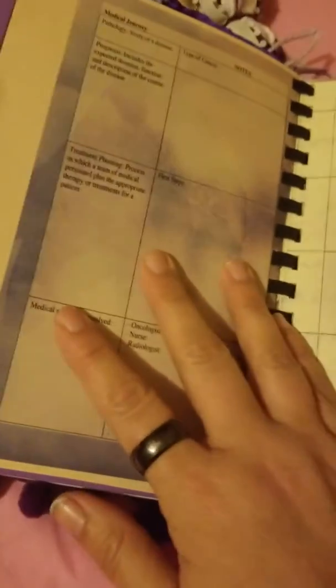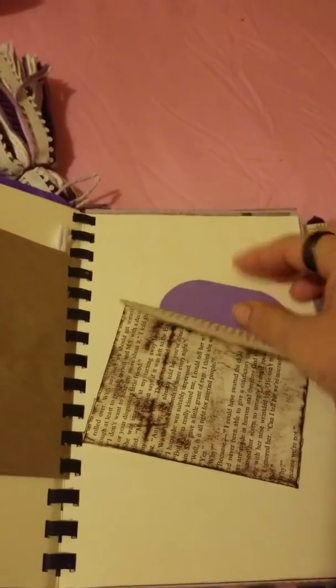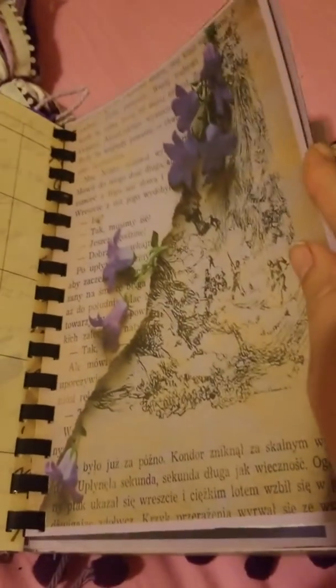Then we get into the part that goes into just general extra pages. Again they have journaling cards of different types, little tags, tucks for tags. More journaling cards - or like I said, cards you can easily take and turn into thank you cards, or make them into little cards with pictures on them and tape them over.